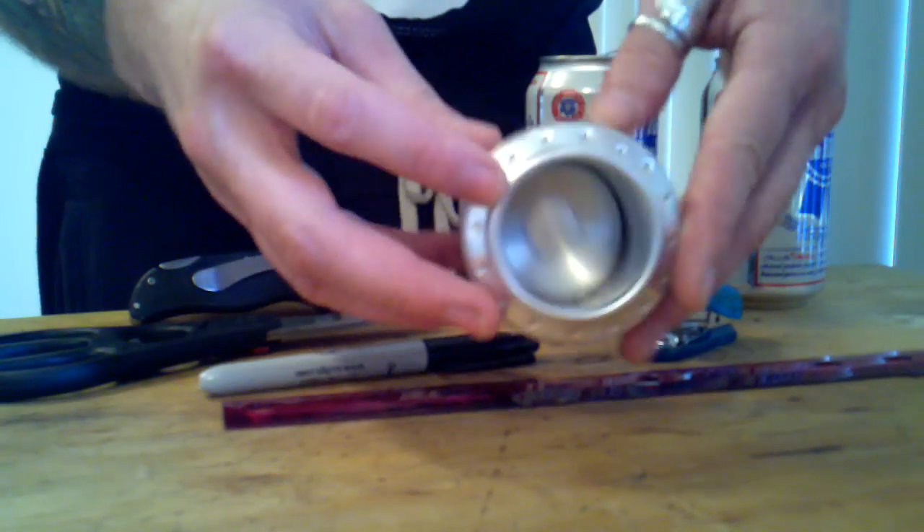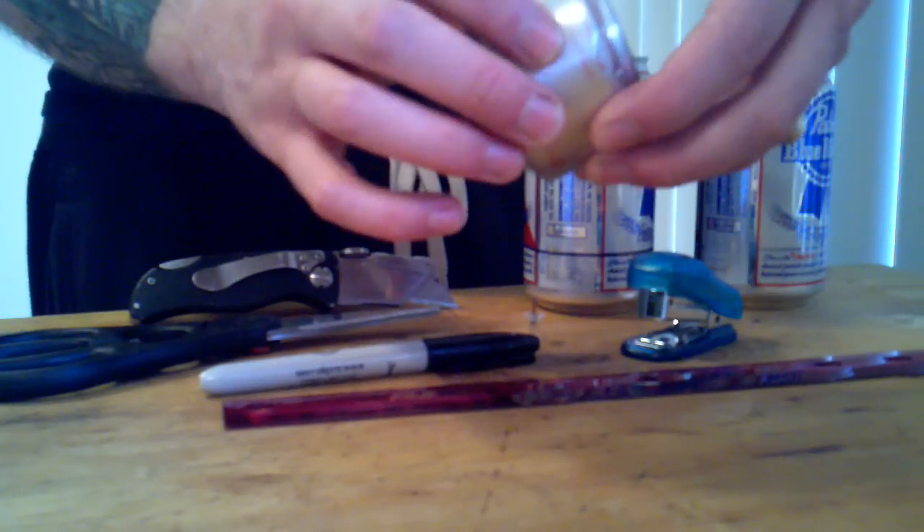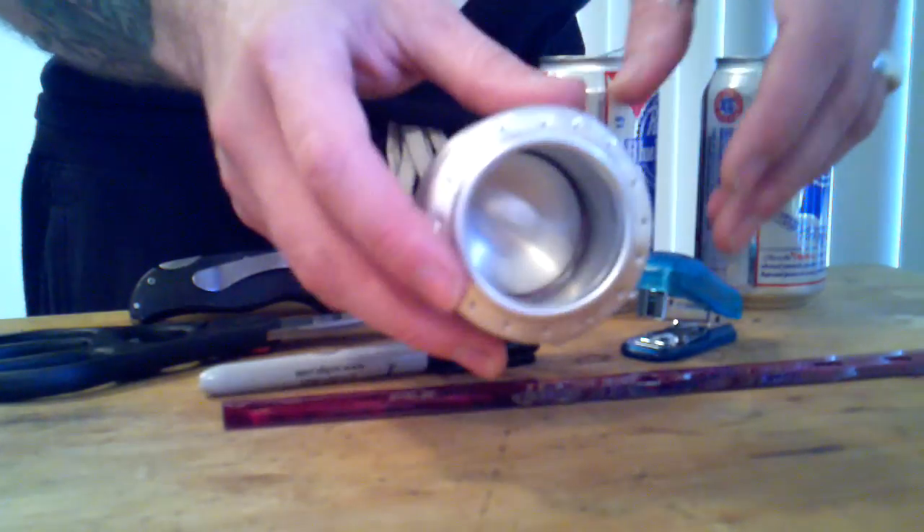Great little stove, super lightweight — weighs about 12 grams, doesn't weigh a thing. Very inexpensive to make, costs you about 10 cents. And really durable, so you really can't go wrong.